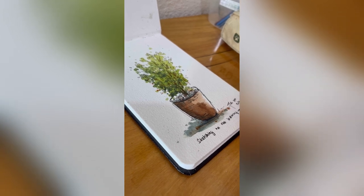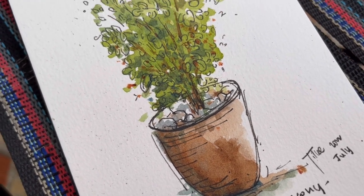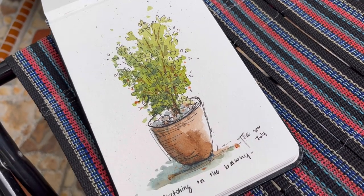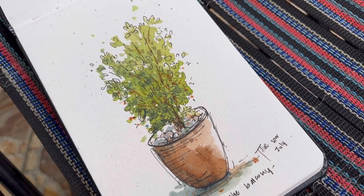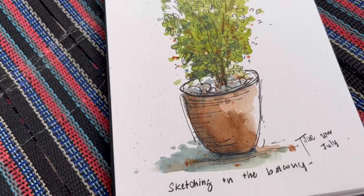I hope you enjoyed this video and if you're always feeling stuck like me, why not try sketching? It's really easy and it's a great mental exercise for focus. Do like and subscribe if you found this video helpful and I'll see you in the next one.